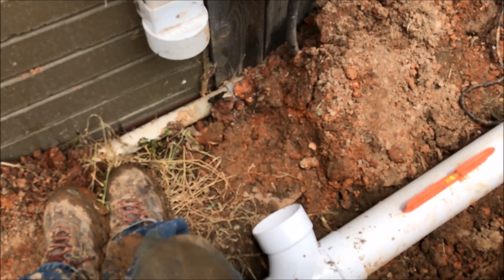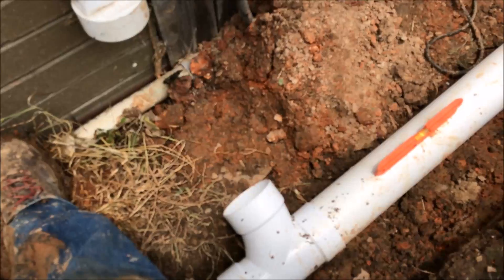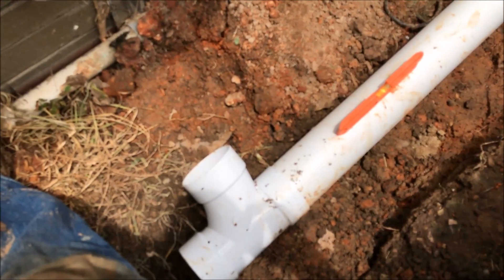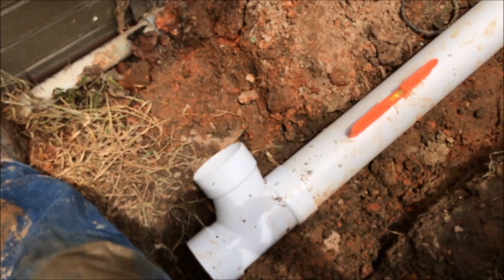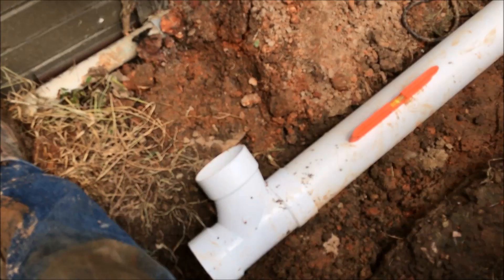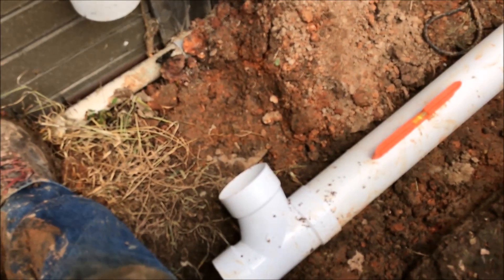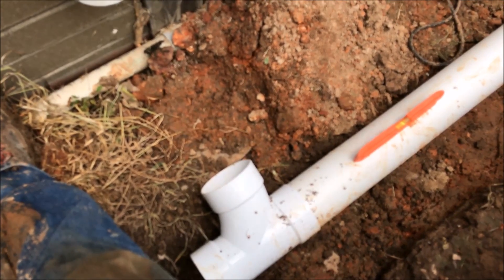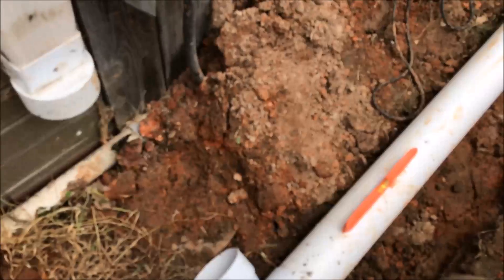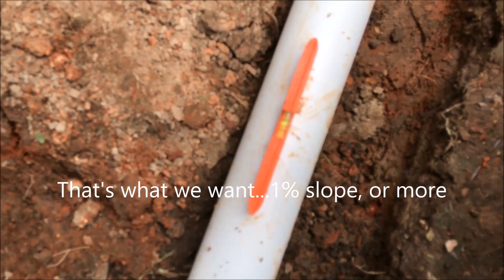Brooks Belanger here again. I'm getting ready to tie my gutter downspout into my discharge line. I've got my T right there, and I wanted to show you the way I like to check my slope whenever I'm working with solid PVC pipe. Solid PVC pipe is not as forgiving as corrugated pipe when installing it into the bottom of your trench — humps, bumps, and rocks will throw your slope off. I just use a torpedo level, set it on there, and so long as your bubble is all the way to the back, you know you've got a minimum of 1% slope.